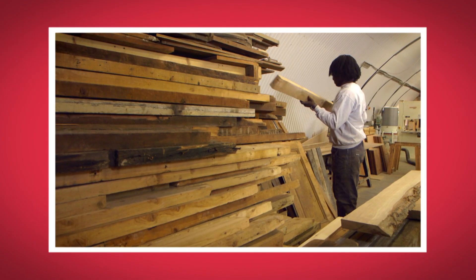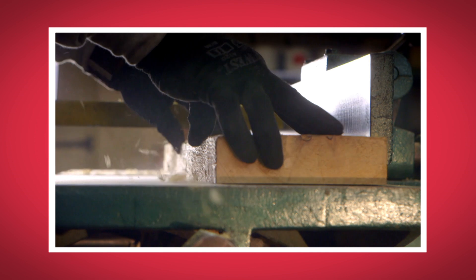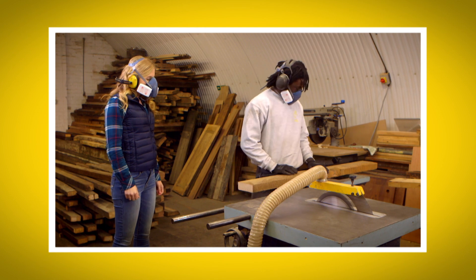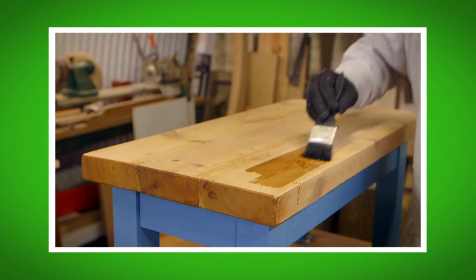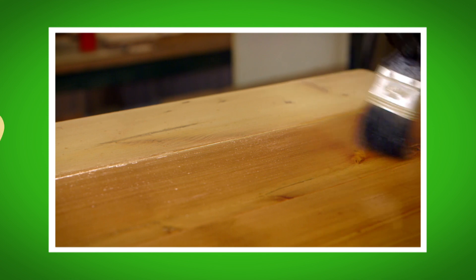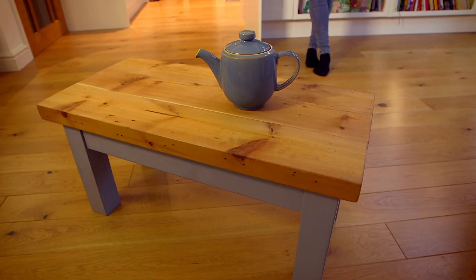I loved seeing how the old wood was turned into a table. What was your favourite part about seeing how a table was made? Do you remember the name of the machine used to smooth the wood? That's right — it's a plane. Did you like the sound of the saw? It was very noisy! And did you see the way the varnish was painted on to make it shiny?